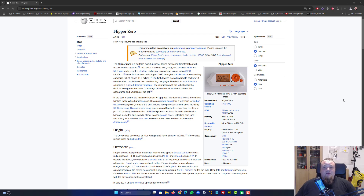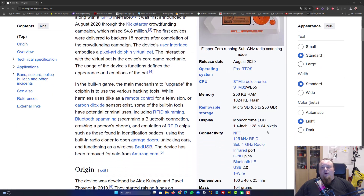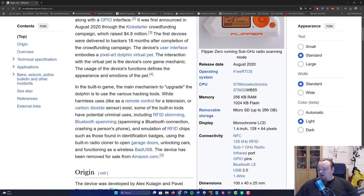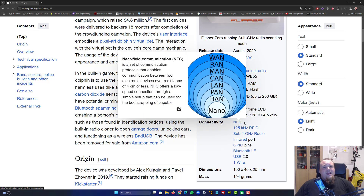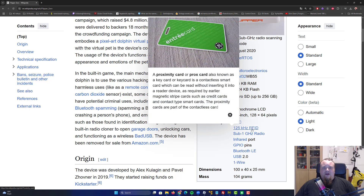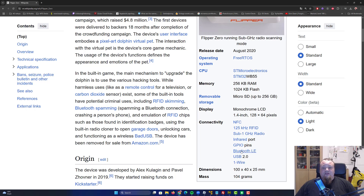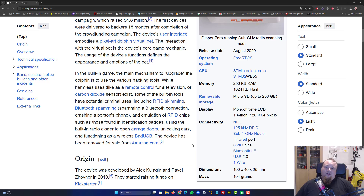Looking at the Flipper Zero Wikipedia page: it was released in 2020, so it's been around four years. It has a very basic display, a microSD card slot, NFC reading, RFID, a sub-gigahertz radio, an infrared port, GPIO pin connectors, and Bluetooth. That's about what it does.